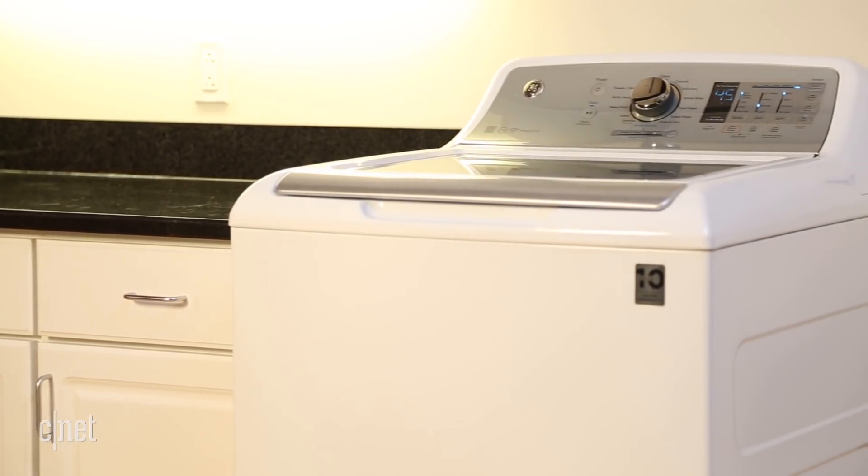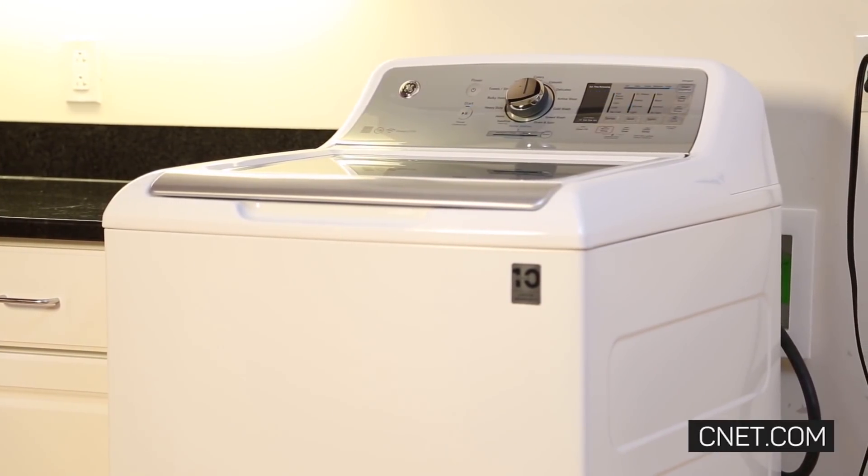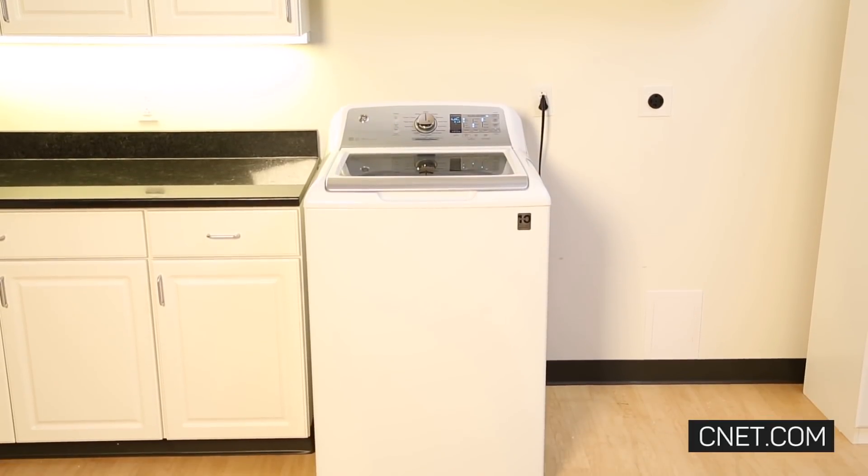Overall, it's a solid washing machine, but you're paying extra for smart dispense and the Wi-Fi smarts, so consider how much you care about these features before you buy.